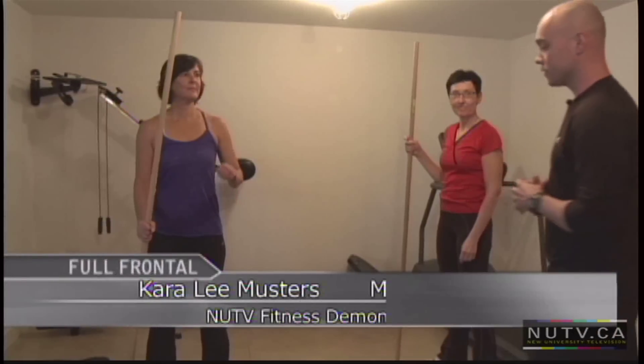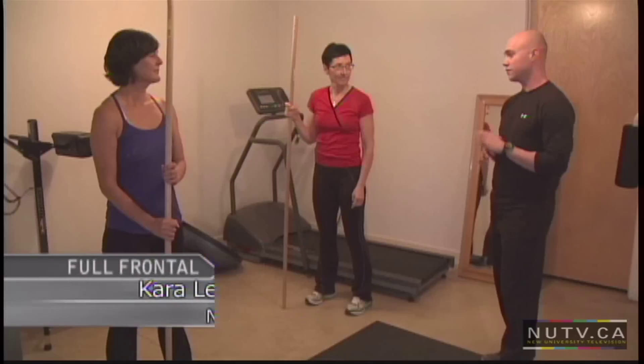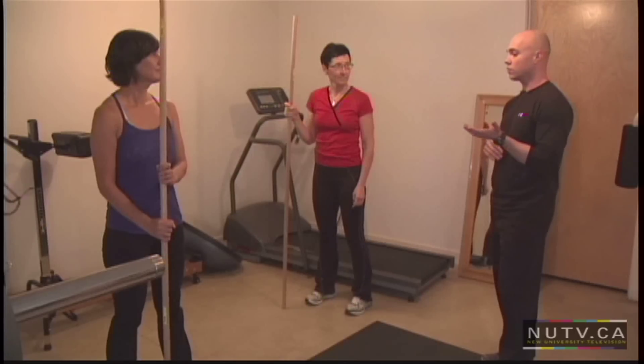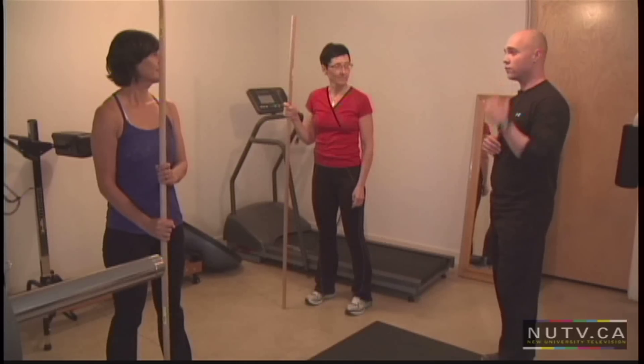Hey ladies, today we're going to do an overhead squat. Squatting is fantastic — it's a functional movement. Today we're going to do this with some weight overhead.